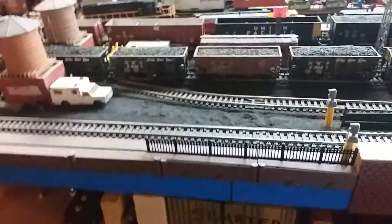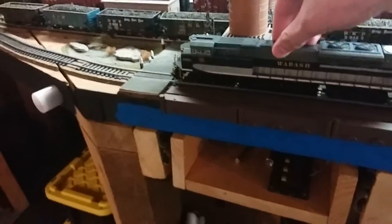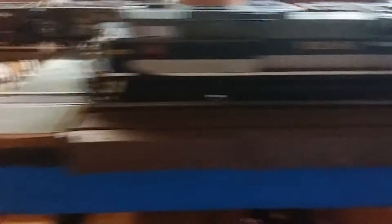But now I got some more locomotives and I'm ready to show you guys. First off, we got a DCC Wabash heritage unit number 1070. We now have DCC set up, so let me turn this on — there it goes, that's awesome.